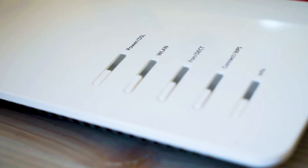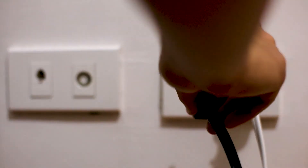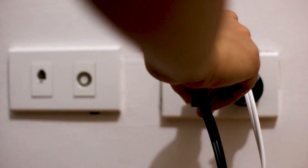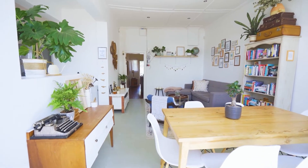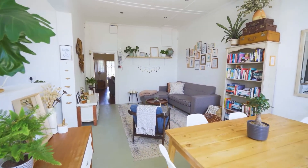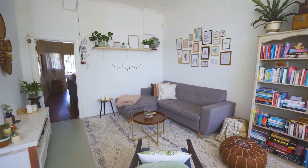Find the router that is giving you Wi-Fi and unplug the power to that for 60 seconds, then plug it back in. If that doesn't work, move your router to a different location so that it's more open and it can broadcast a better signal without any interference. Hopefully this will help.